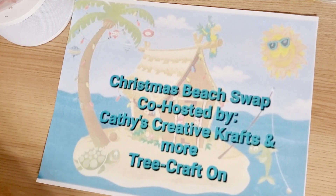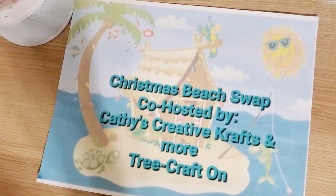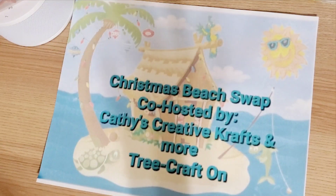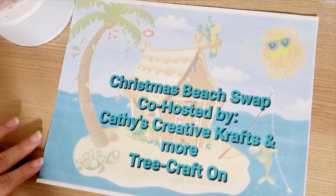We did pair up and it was a domino effect, so it is one, two, three, and four — one sends to two, two sends to three, three sends to four, and so on. I will link everybody down in the description below that was in the swap and their partners, so you guys can go over and check out each and everybody's lovely creations.